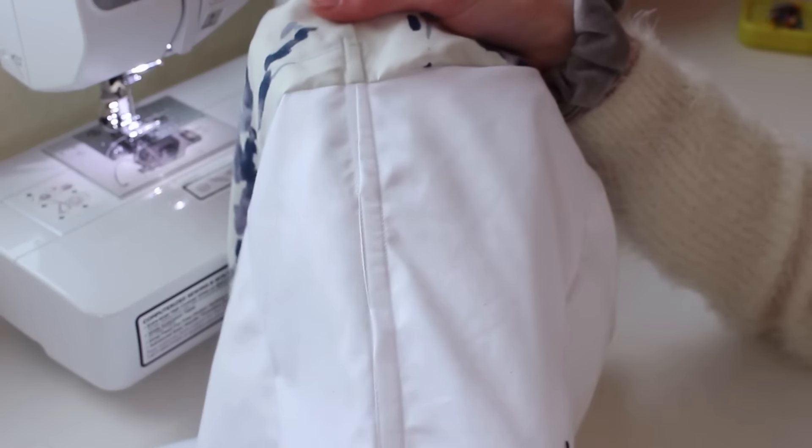The last thing to do on the pocket is to sew around the perimeter — I put pins all around it, start from one seam, sew all the way around, and stop at the other seam. Now we've got pockets! I zigzagged all the raw edges of the skirt since we're not putting a lining in it and the fraying was getting out of control.